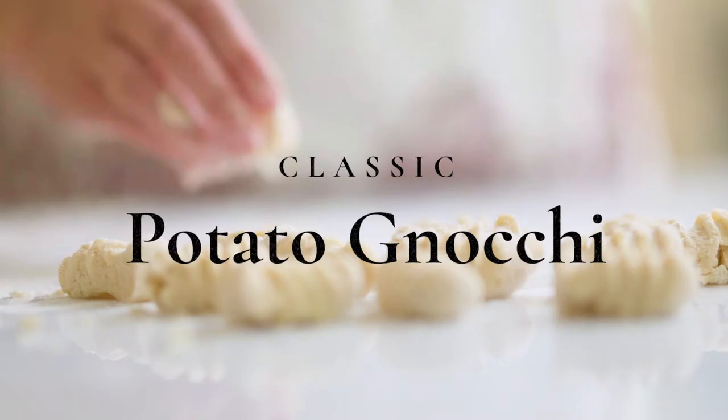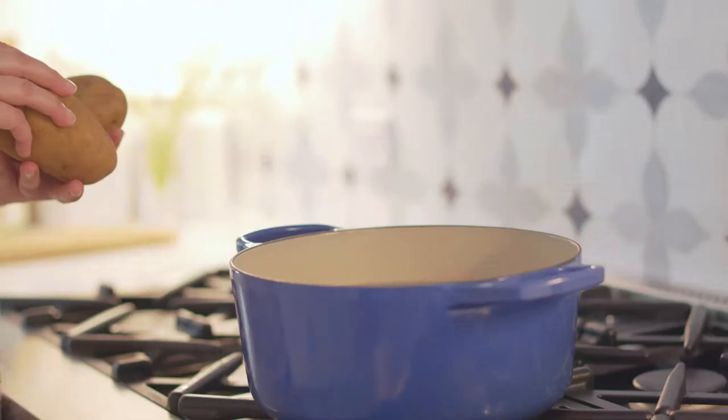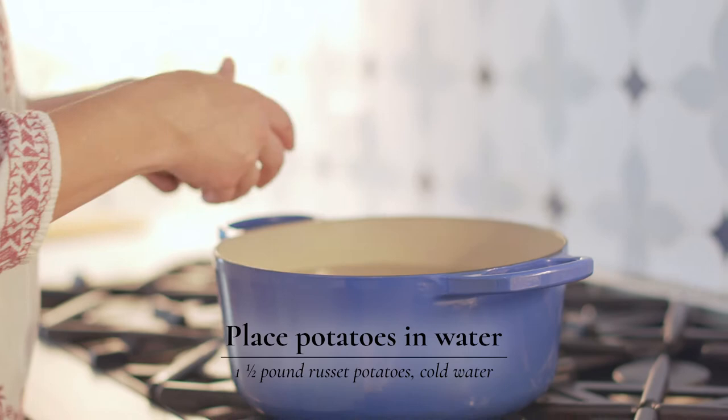Homemade gnocchi is a game changer. Starting out with gnocchi, make sure you put your potatoes into cold water so that they cook completely even all the way through.